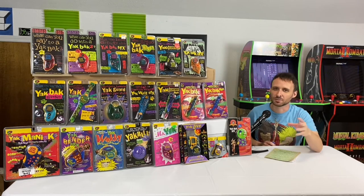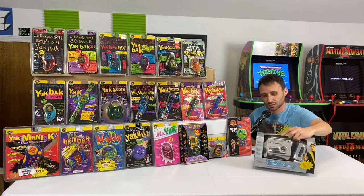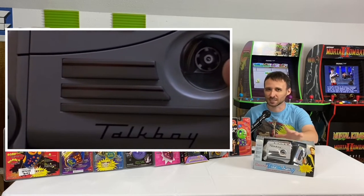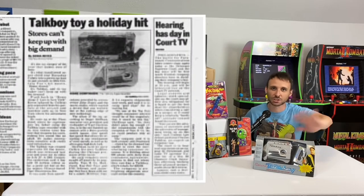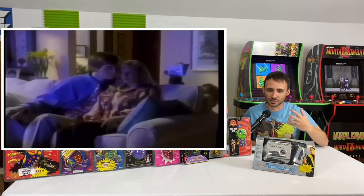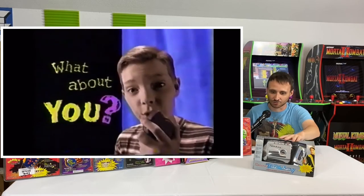The Yak Back wasn't a competitor per se to another handheld toy that was really huge on the market in the early-to-mid 90s — the Home Alone 2 Talkboy cassette recorder. This thing was based off of Home Alone 2: Lost in New York and was huge in 1992–1993, almost all the way up to the late 90s. The popularity of the Talkboy — a toy that kids could record their voice into — made people want to make their own variation.